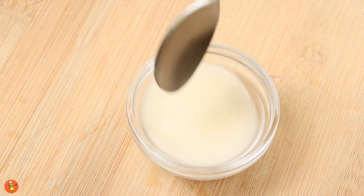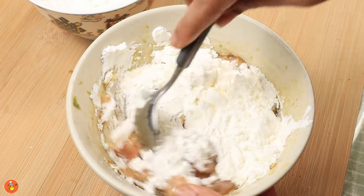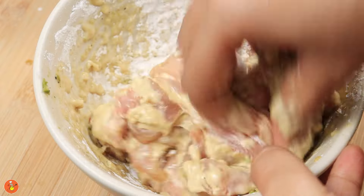Back to the marinated chicken — add 50 grams of corn flour to the marinated chicken and massage it well. It should be a thick marinade with the corn flour sticking well with the chicken.